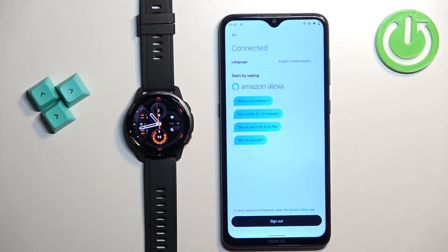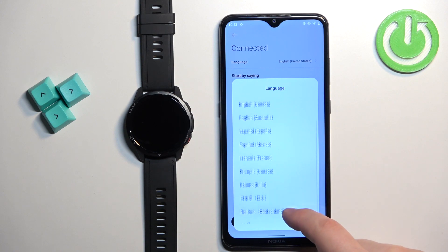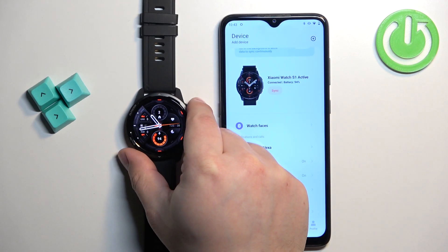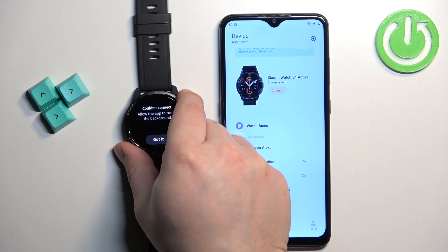I also forgot to mention: you can change the language of Alexa by tapping on 'Language,' and here you can select the language you would like to use from the list. Now let's sign out — tap on 'Continue' and Alexa will be deactivated. If you try to use it, it will tell you to reactivate Alexa.